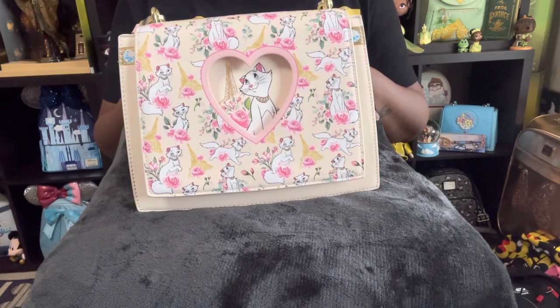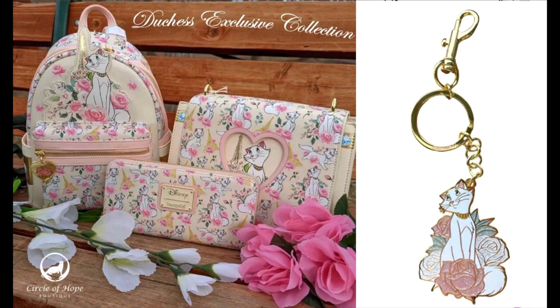Before I get into this review, I want to show you that there is also a mini backpack as well as the crossbody bag and a matching wallet too. So this is a whole set, and they even have a beautiful bag charm. It's a beautiful, beautiful collection.